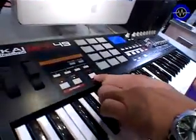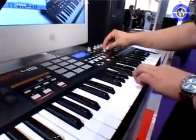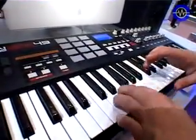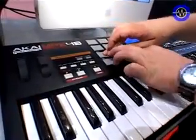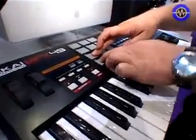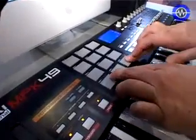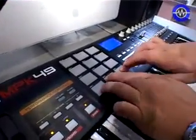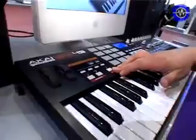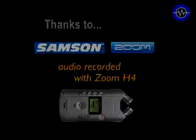Let me show you some of the functionality with the arpeggiator and the note repeat. You'll be having fun with the MPK 49 in no time. Thank you. SonicState.com.